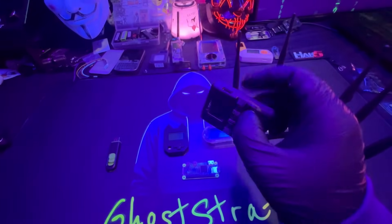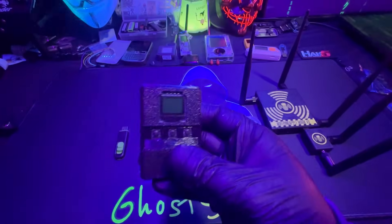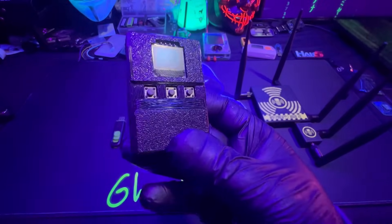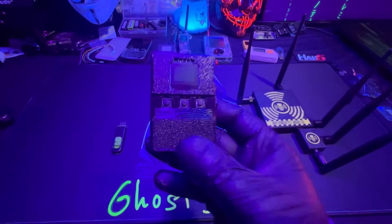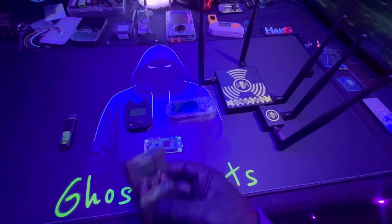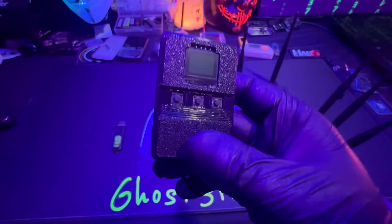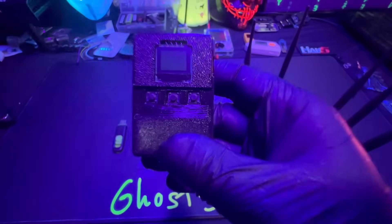Unlike the Flipper Zero where you spend close to $200, the BLE Shark Nano is under $40. It's a great beginner gadget that basically takes care of itself. It's kind of similar to the M5 Stick with Bruce firmware, but it's way easier to use. I have videos on my channel showing how easy this device is to set up.